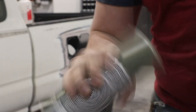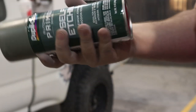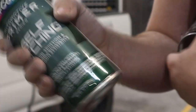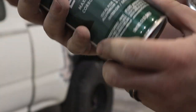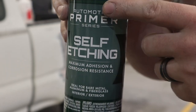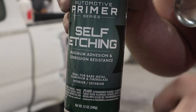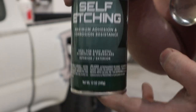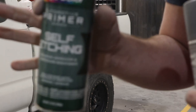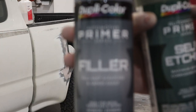First things first, I'm going to shake the cans up. These have been resting in a bath of hot water for close to 30 minutes — they're nice and warm. We're starting with self-etching primer. This will help any paint adhere to the metal, to the Bondo, and to the existing primer a lot better than regular primer. After we get this coat done, we're going to hit it with primer filler.